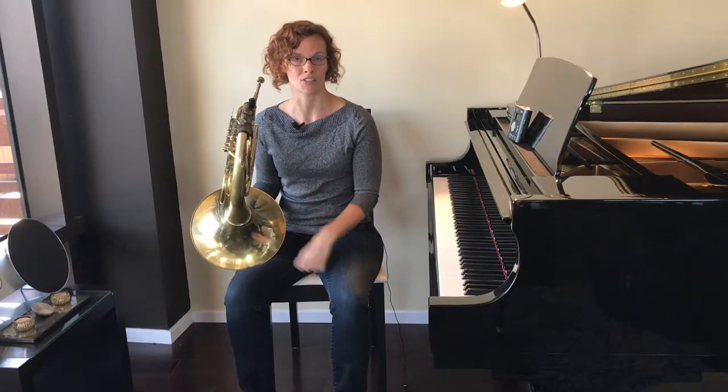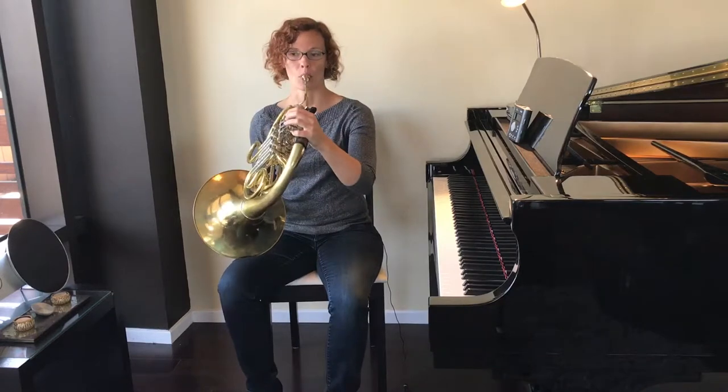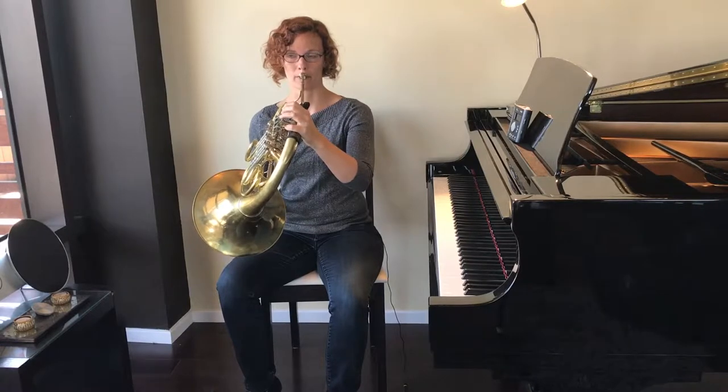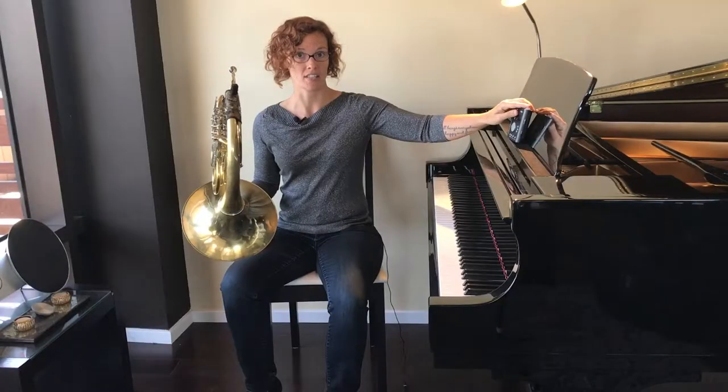Those three notes happen one more time at the very end of the song, so now all we need to learn is the middle. This time we're going to start on our low note, C, and we're going to play it four times. But instead of playing it for two clicks each, it's only going to get one click each. After our four C's, we play four D's in a row — again, one click each. First valve for D. So four C's, then four D's. Listen first, then play along.